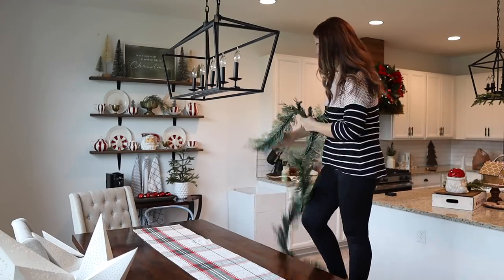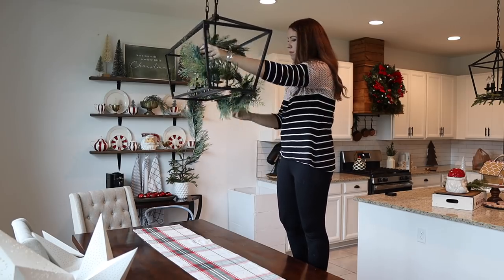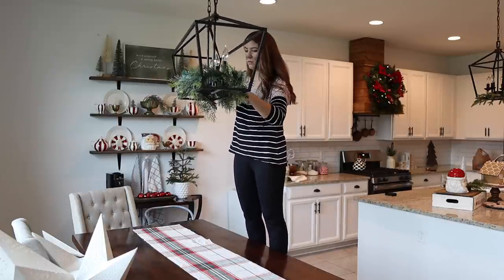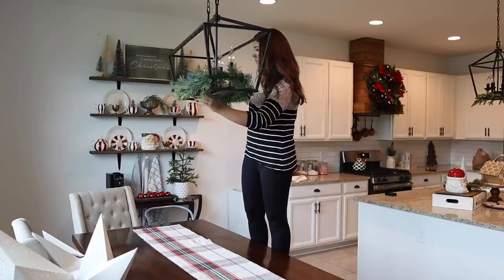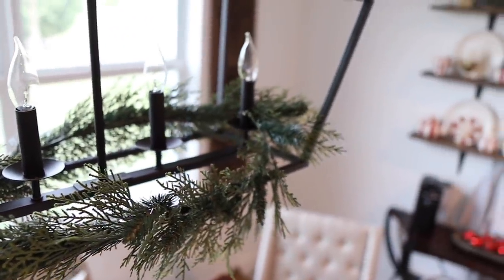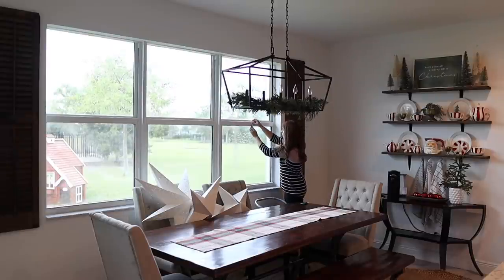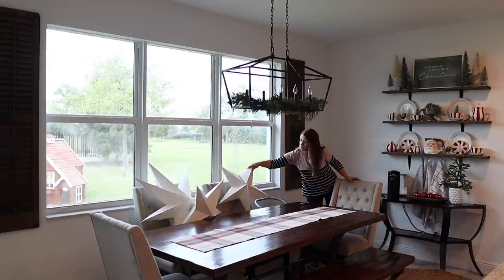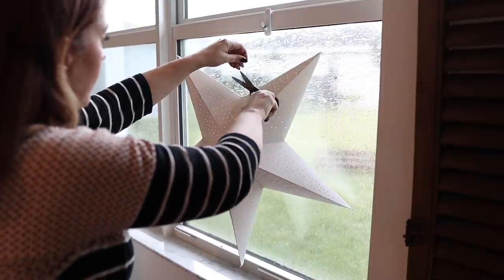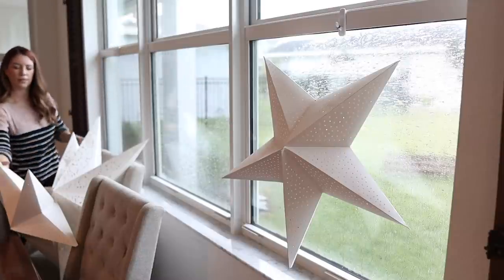I wanted to continue the garland look on all of the light fixtures, so I'm adding another one to my dining room chandelier. I also found these big stars made out of almost a cardstock material from IKEA last year. I thought they would look really cool hung on my windows at various lengths — it kind of gives a snowflake vibe and really ties in that Scandinavian look I'm going for.